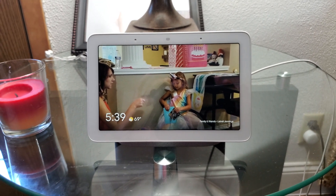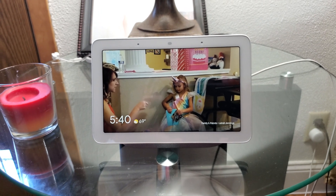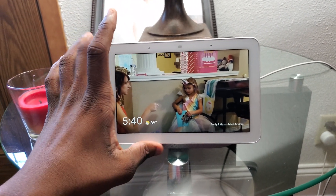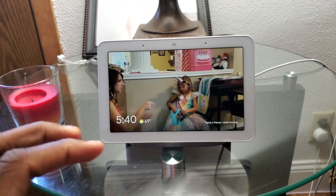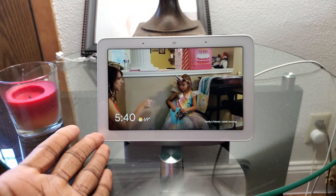Today we're going to be talking about Google Home broadcasting. Basically, what broadcasting is — it's the intercom for Google Home devices. So you can broadcast to maybe the kitchen or the bathroom, and if you want to send a message to somebody in another room in your house, you can do that.